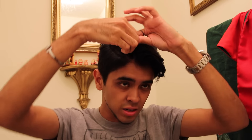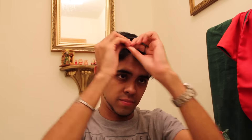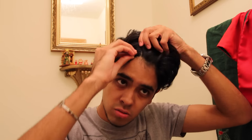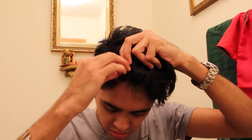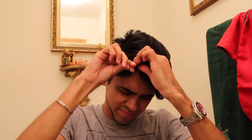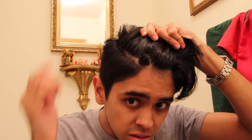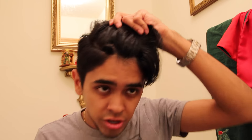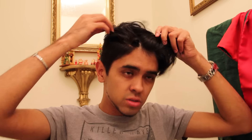I feel like this is gonna take forever. Twist it within itself — so it's kind of like that. My hair is really, really black, so it kind of just looks like that. I guess it's pretty sturdy. Alright, let's do another piece.